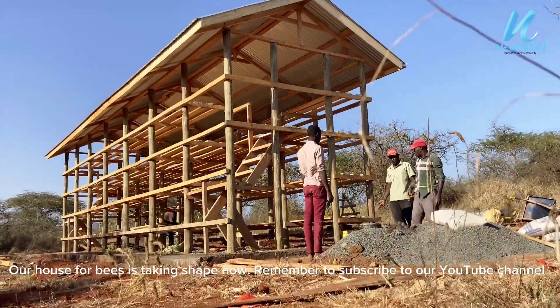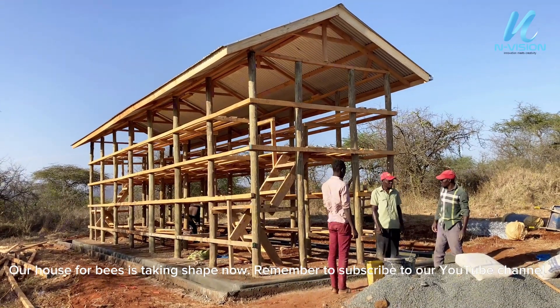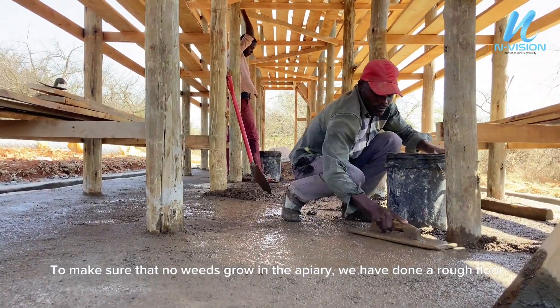Our house for bees is taking shape now. Remember to subscribe to our YouTube channel. To make sure that no weeds grow in the apiary, we have done a rough floor.